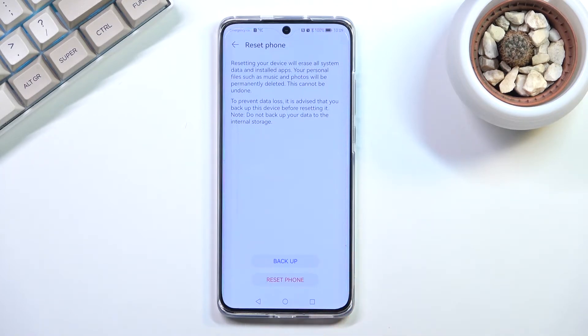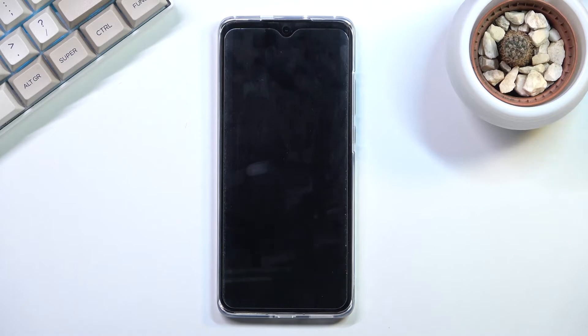Now assuming you have already gone through the backup, or you simply don't want to, proceed by tapping Reset Phone and this will begin the process. This will take about a minute or so to finish up and once it has we will then be presented with the setup screen.